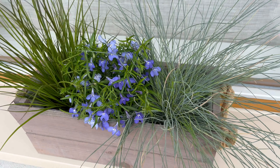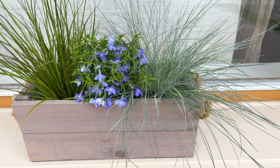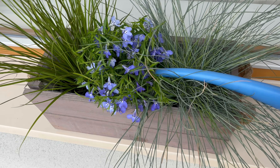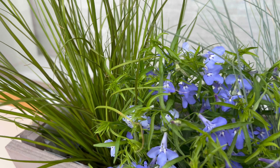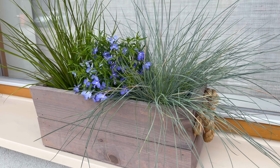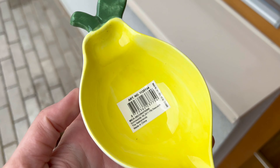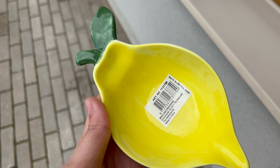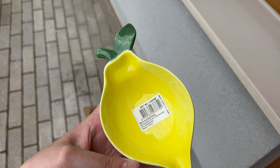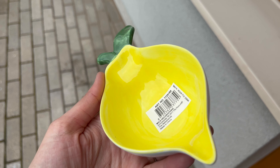This is how we're looking — I think it looks pretty good! I really like the combination of the two grasses and the flowers. And giving them some water of course. Also, this is the little lemon bowl that I bought — it was €6.90 but it's so cute. Maybe for a little spoon rest or just for some snacks — I think it's super cute.